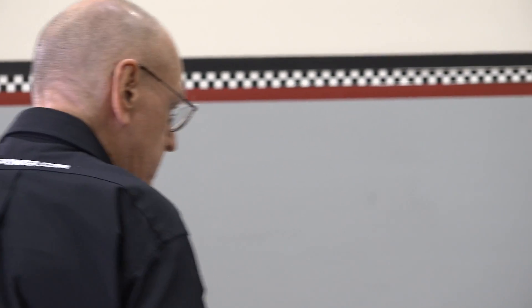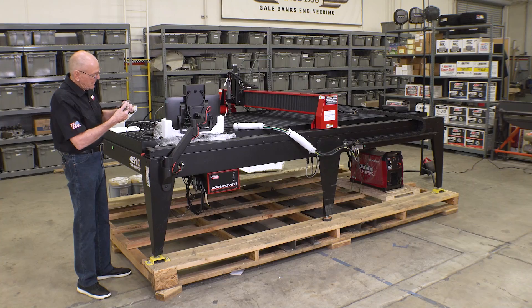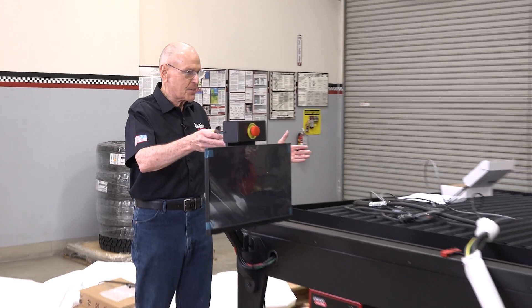A little sample here of some torch work — 4510. How about that? Nice looking cut. That's a souvenir. So you remove everything that doesn't look like a TorchMate 4510, and what have you got? A TorchMate 4510.